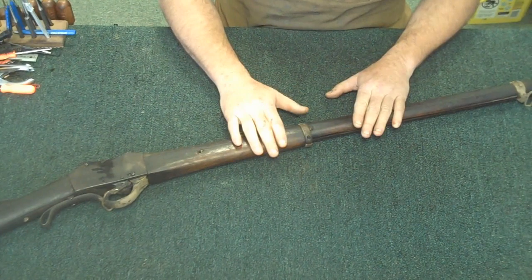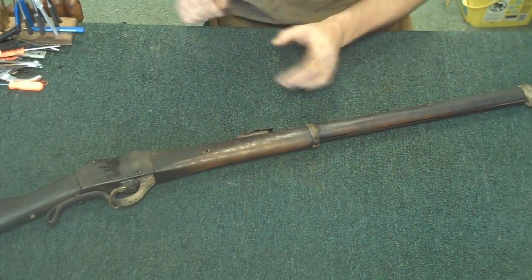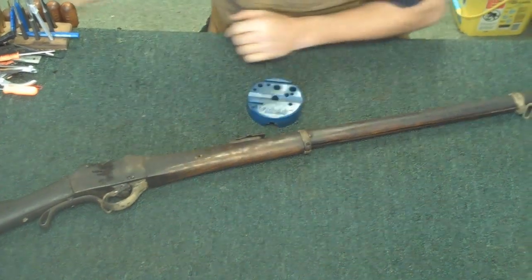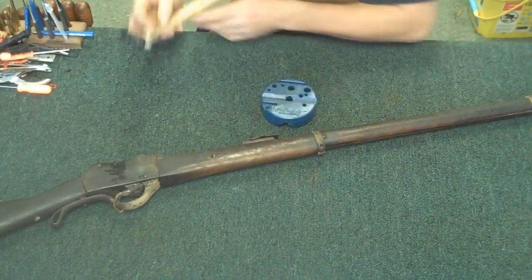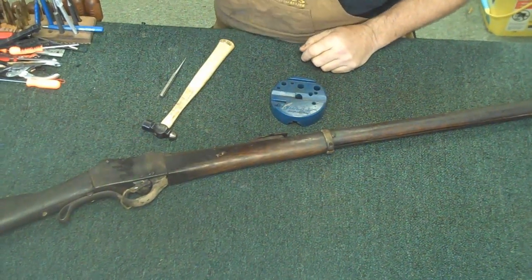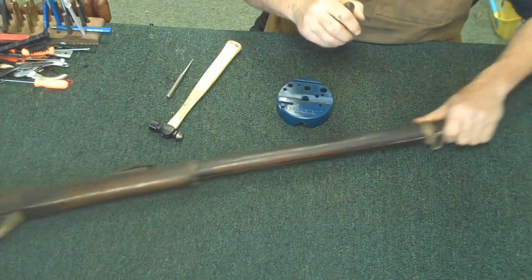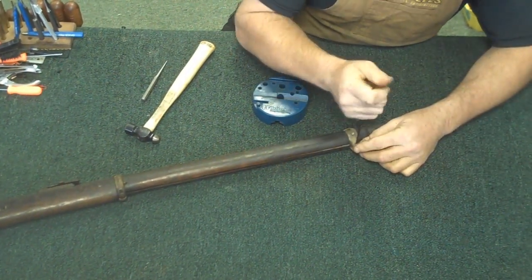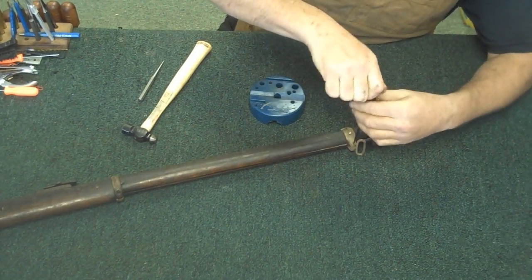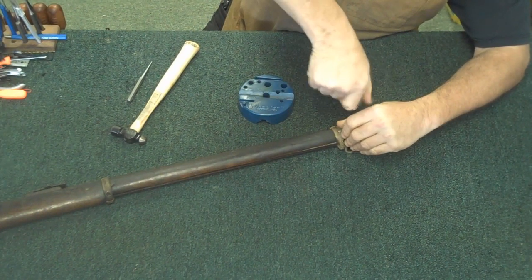So to start with, we're going to remove the wood and the front barrel bands. We'll get our punch and screwdrivers. Coming up here to the front, we'll take the front barrel band and loosen it up just a little bit. This gun's in pretty rough shape.